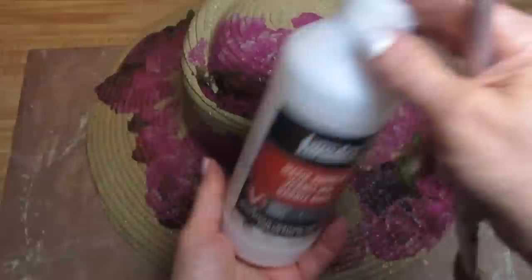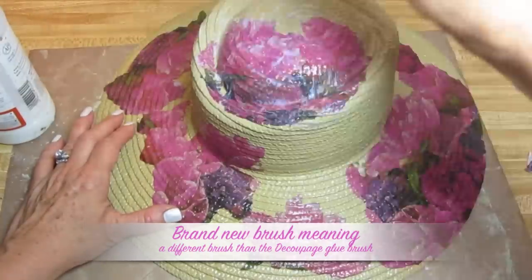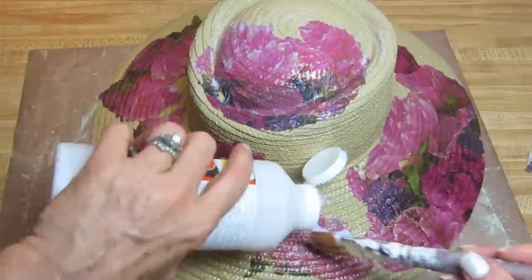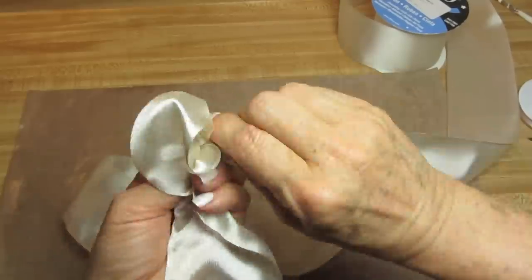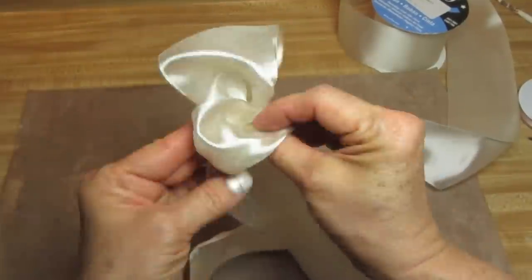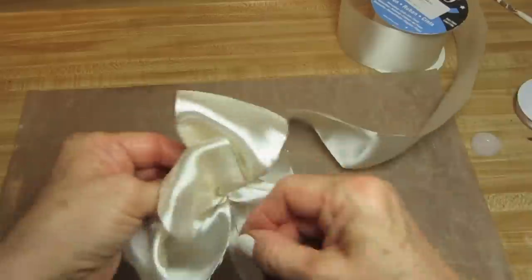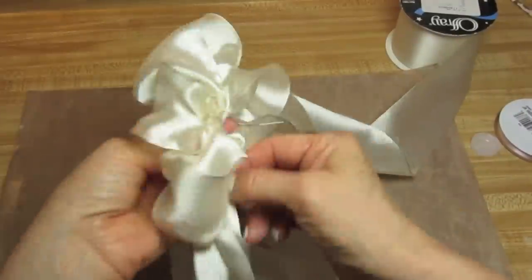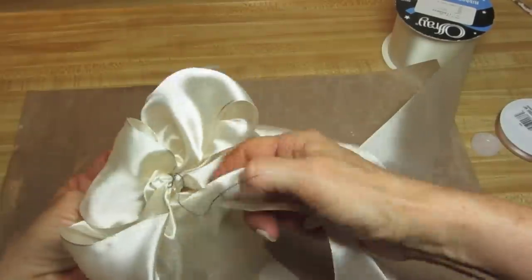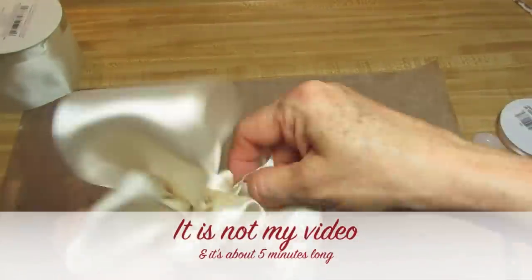Once that's dry, we're going to take a top coat. I'm using a matte varnish — use a brand new brush, and you can use high gloss, matte, or satin — and cover the whole surface one time. Now this part is going to zoom by, and I'll put a link below to a separate video that tells you how to easily make these four-loop bows. The reason I'm not slowing this down is because the last time I did this in a video, all of the questions came to me about the bow and not the important work of decoupage. The link below will take you right to a very good video on YouTube for this.